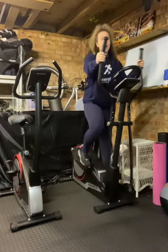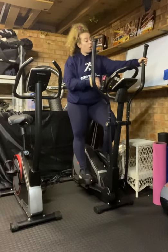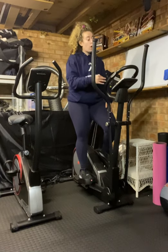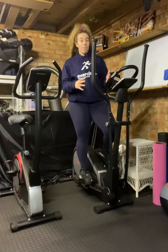My personal opinion is that I really like doing long, slow duration training on the cross trainer. So that's sticking on the cross trainer for a period of time — no HIIT training, one level, we move. Pop some tension on and go for it.